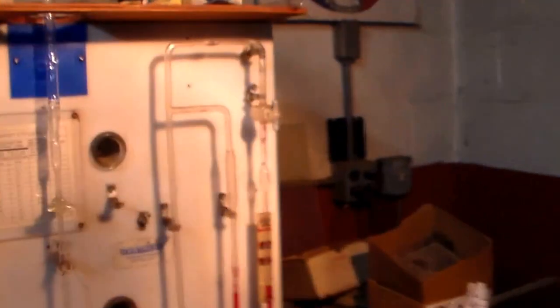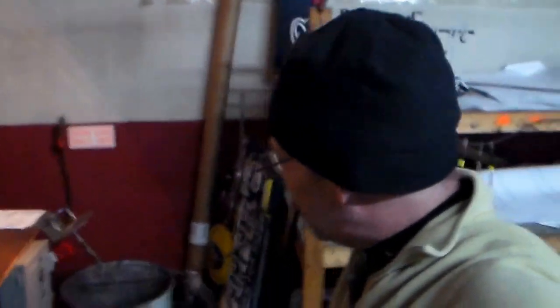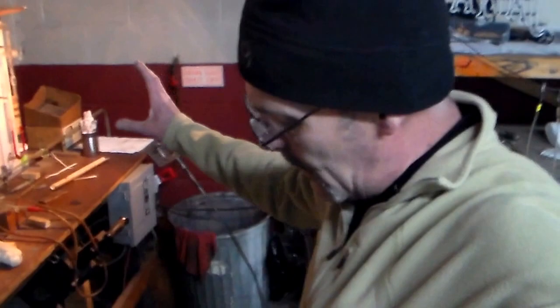Now let's come over here to our manifold — bombarding station, pumping station, charging station. There's different words for it. Over here, I've got to show you guys a couple more tools of the trade that are used for this particular area.